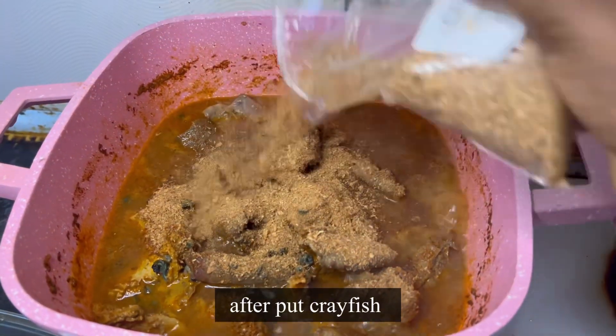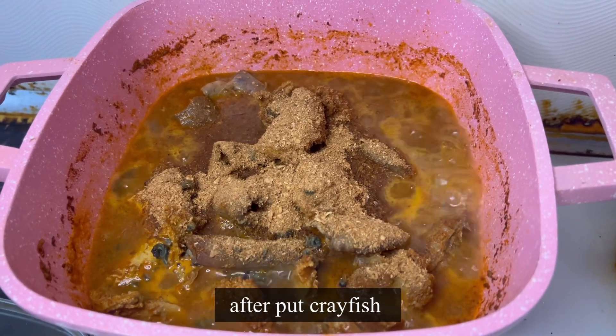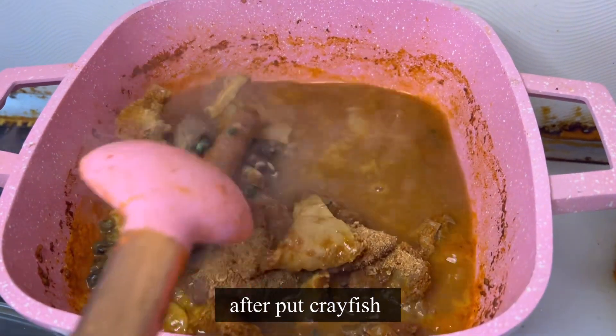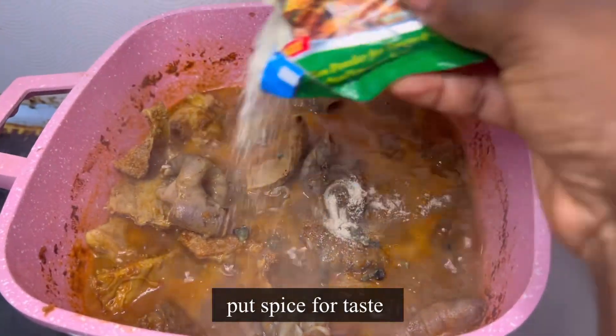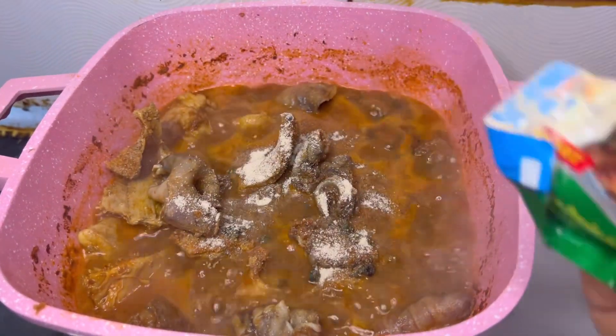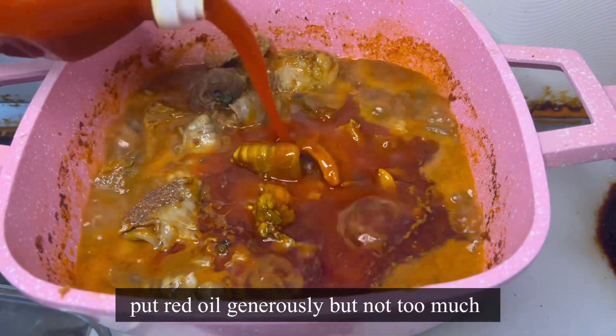When your protein is well cooked, then you add your periwinkle so that it softens. When your periwinkle cooks, it doesn't really take long. Then you add your crayfish — any soup with palm oil without crayfish is literally nothing. Crayfish is the best addition for any soup that has red oil in it.